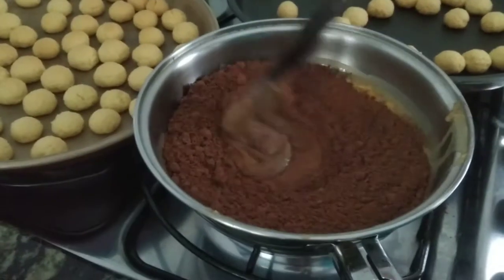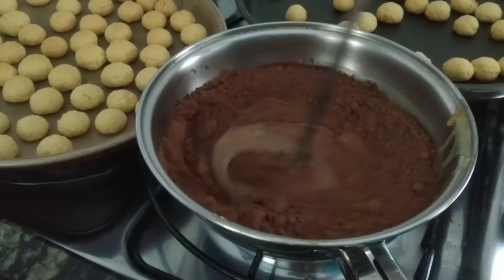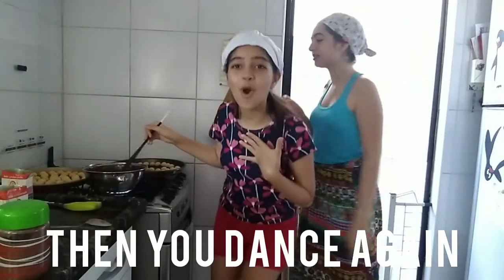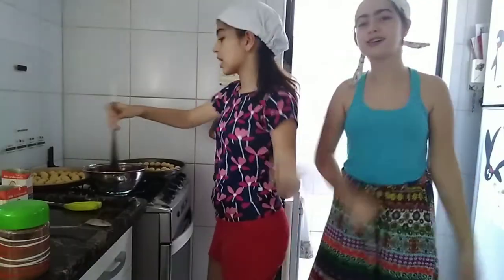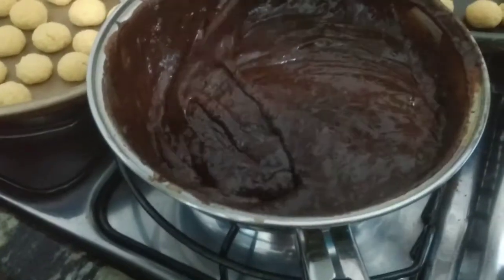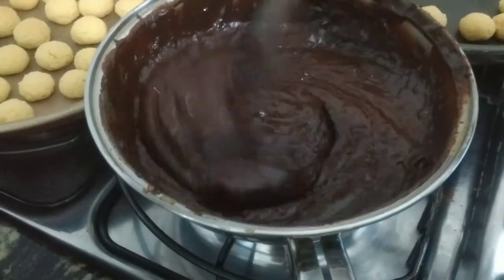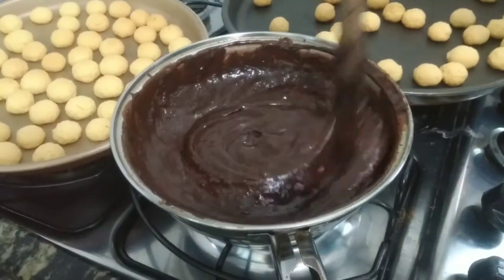Then we mix — super duper mix, don't stop mixing until it's done. As you can see, it's not sticking to the bottom of the pot. This means it's ready, so turn it off and let it cool down.